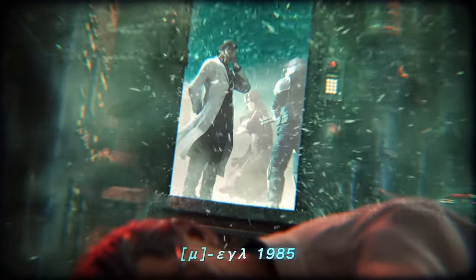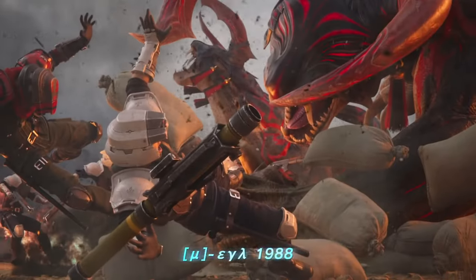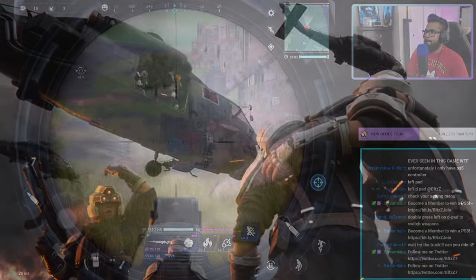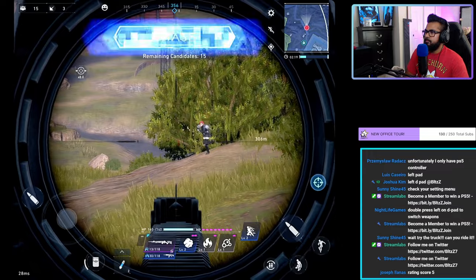Blitz here today bringing you an extremely important video — I am not even joking. This video will forever change the way that Final Fantasy VII The First Soldier is played and completely improve all the aiming and consistencies with getting eliminations.